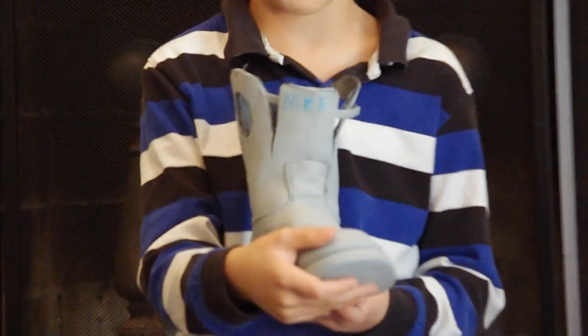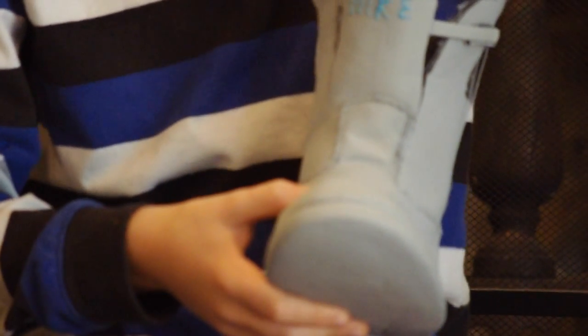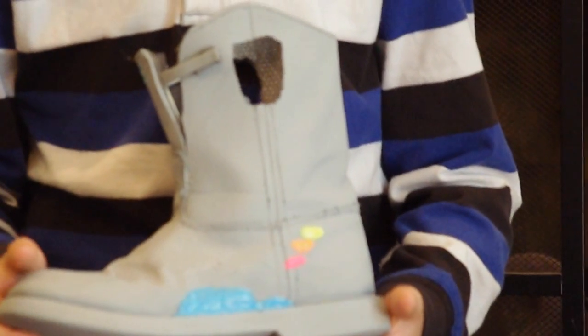It actually glows in the dark. This is just a little show boot. I'm thinking about making actual wearables, but there's like straps and everything. I don't know if you can see it, but it says N-I-K-E, Nike, and yeah, everything lights up. I am working out all the kinks with it, and yeah, so that's about it.